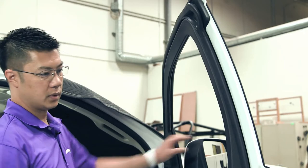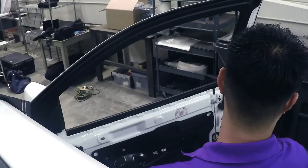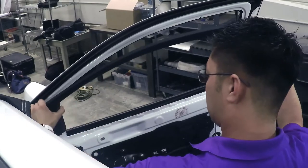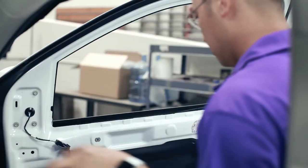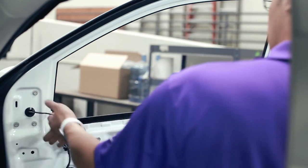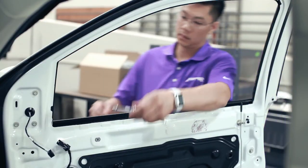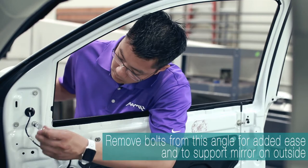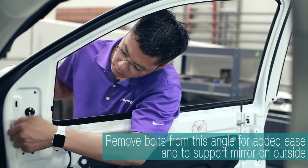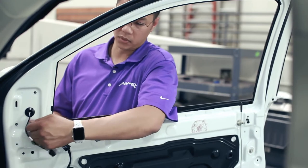To prepare the mirror for removal, we will remove this trim piece. There are two push rivets which we will remove first. Once removed, this piece will simply peel off. At this point, there are bolts exposed — these will remove the mirror. Before doing so, please disconnect this connector. Support the mirror so it doesn't fall on the ground after all the bolts are loosened.